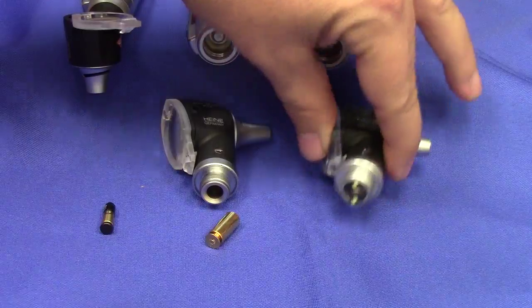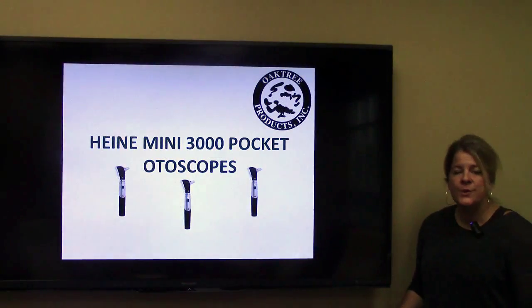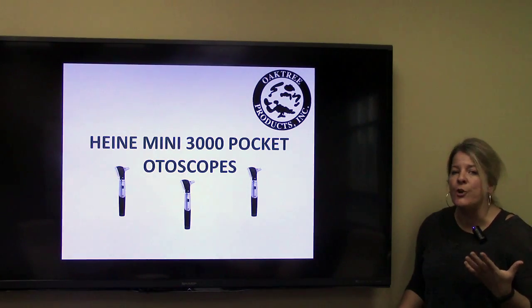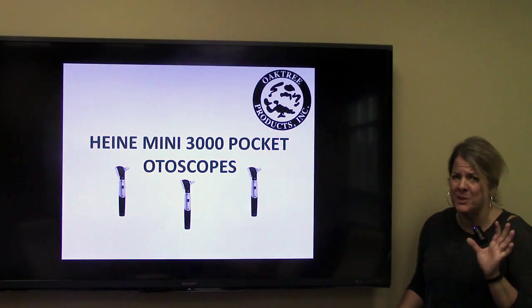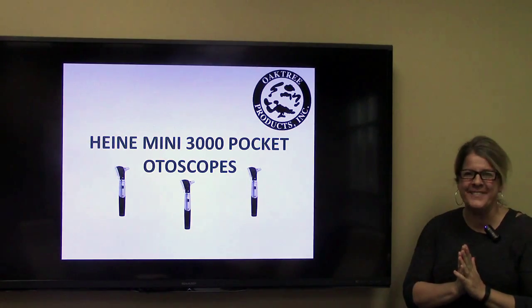Another advantage of the Heine Mini 3000 LED bulb is that it will never have to be replaced. So, what should you buy? It depends on what's important to you, because these three pocket otoscopes are all very good otoscopes. If money is an issue, go the non-fiber optic route. If spending an extra hundred bucks doesn't make you sweat, kick in the additional ten dollars and invest in the Heine Mini 3000 LED fiber optic otoscope — particularly if you're over the age of 35, like me, but just barely — because we need all the advantages we can get to see better. Thanks for watching.